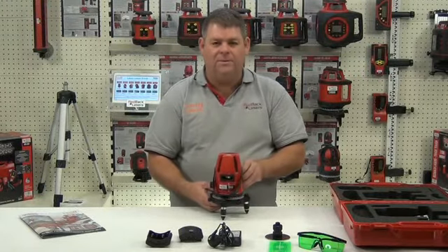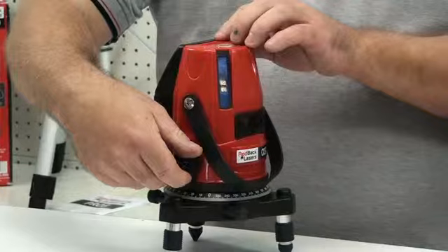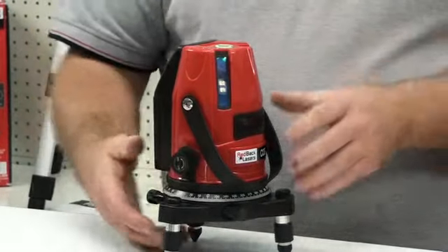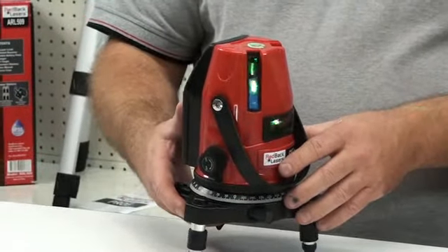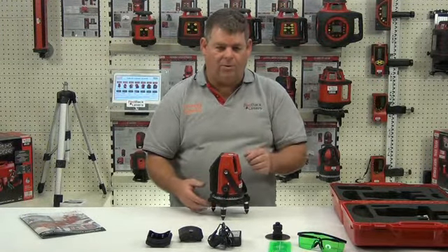This is a pendulum leveling line laser, so to level the laser we simply unlock the pendulum. As you can see, if the laser is outside of its self-leveling tolerance the beams will flash and you will hear the audible tone.